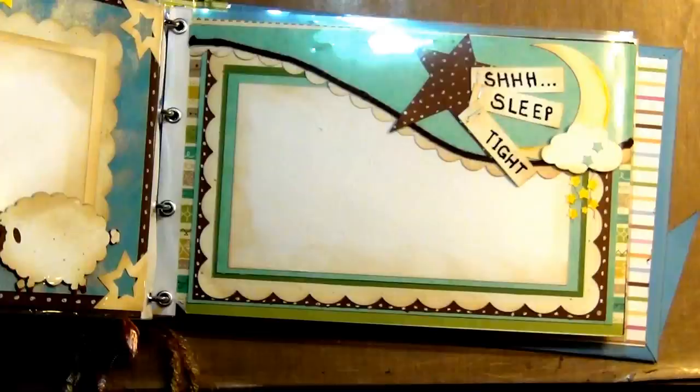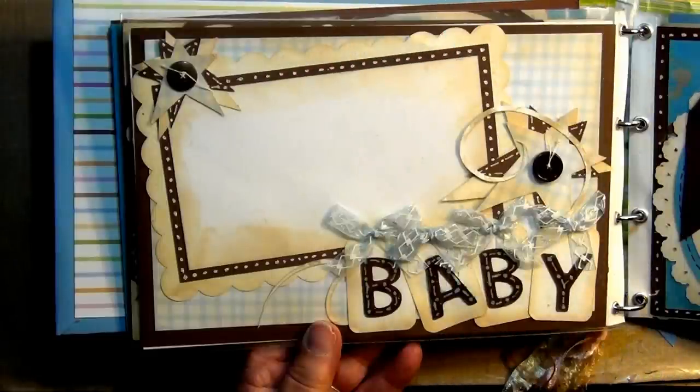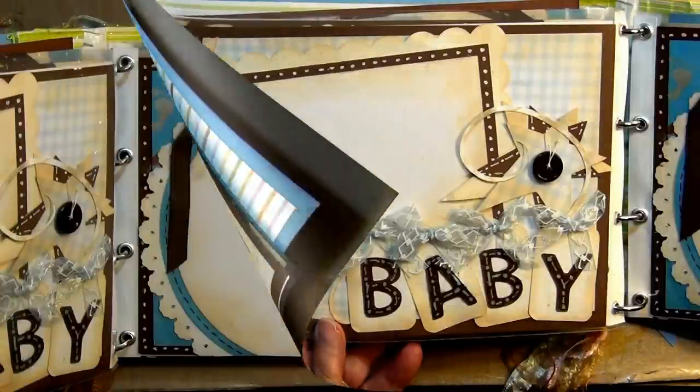Each one of these files are proportionate to each other, and one page is all in one file and another page is in another file. Look how cute this page turned out with a gingham background and then the little letter tags that spell baby. I use glossy accents to put on the B, the A, the B, and the Y to make them more three dimensional and it just kind of pops them out — it looks so cute. And then I use buttons for the middle of the stars with string inside the buttons.